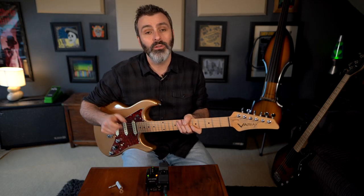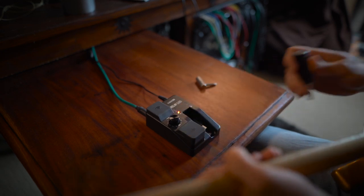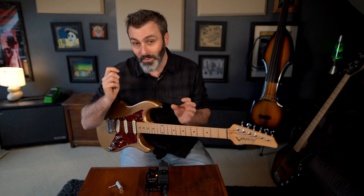A little latch keeps the transmitter in place for transport. Press down this latch to pull out the transmitter and place it in your guitar. At this point, you could opt to use the included angled adapter.